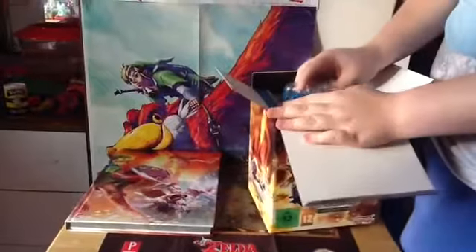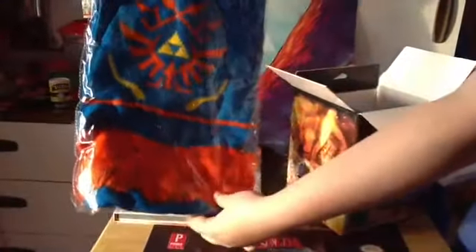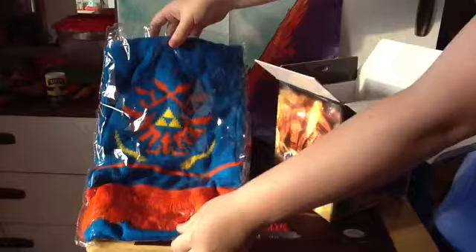Let's get this out first. This is the scarf — it's the scarf that Link wears in the game. It just looks so soft and so pretty, and I can't wait to wear this. I just had it in my collection, it just looks really, really nice.